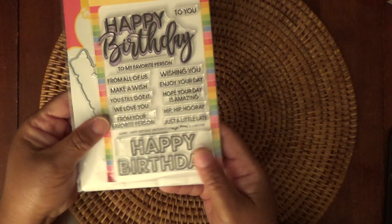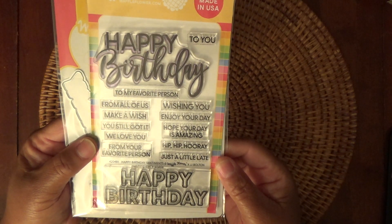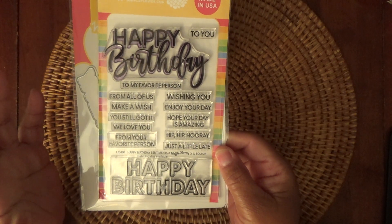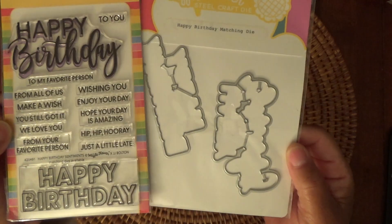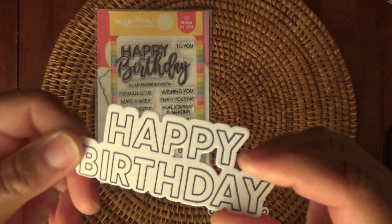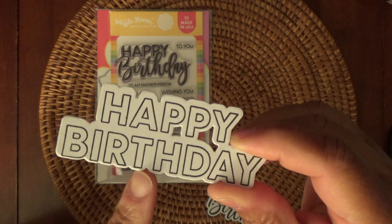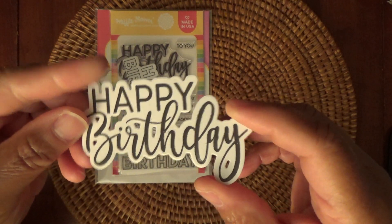And then from Waffle Flower, I picked up a new stamp and die set. I'm looking for some new sentiments — I'm kind of tired of my old ones. So I got this Happy Birthday Sentiments set and it has Happy Birthday, From All of Us, Make a Wish, Hope Your Day's Amazing, and Hip Hip Hooray. And then I got the coordinating die set. It cuts out pretty well and stamps pretty good. This is me not paying attention to where my die was, so that didn't come out very well. But this one is really pretty.